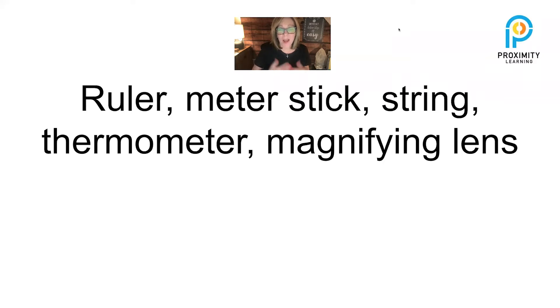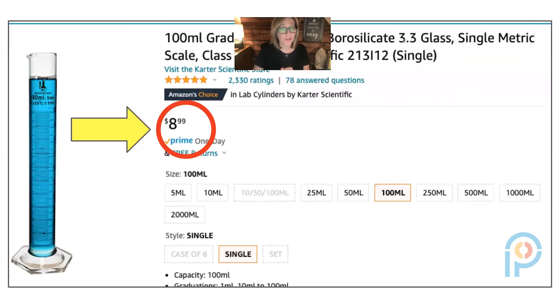I'm looking at equipment that you can use to collect data. Some of the things I already had at home were a ruler, a meter stick, string, thermometer, and magnifying glass. Some of these I already had, but some equipment I needed to get a hold of were as follows.